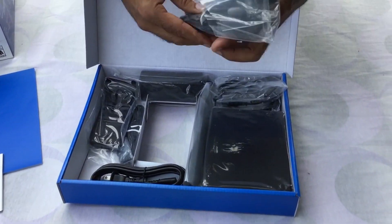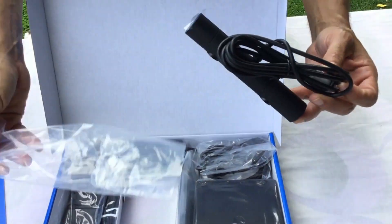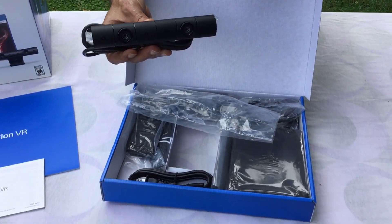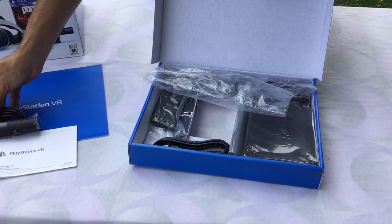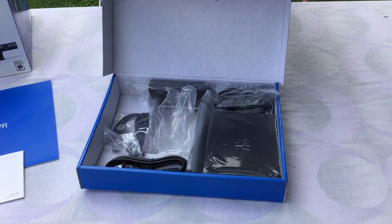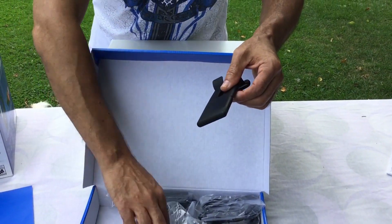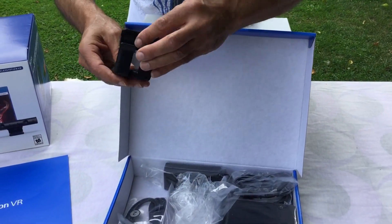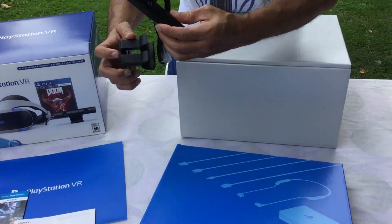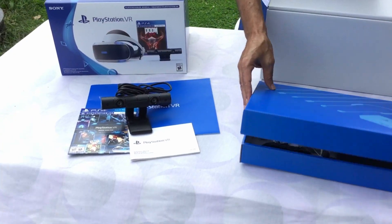This is the camera. Just going to pull this out here. This is the camera that comes with the VR. And this would be the camera stand — so you can put your camera on. Bravo, it's on the camera stand.